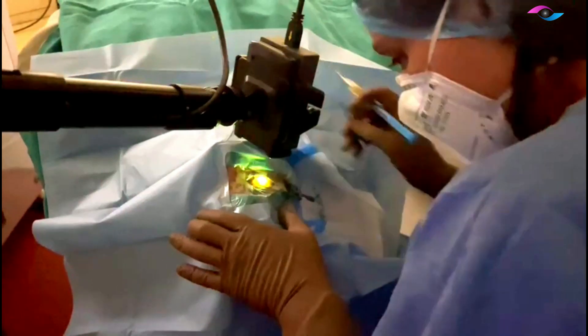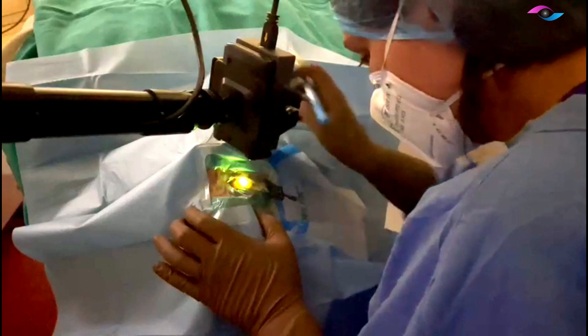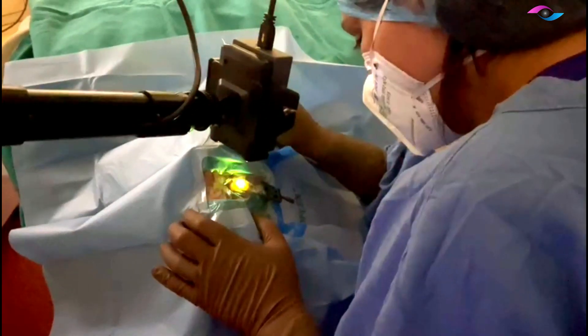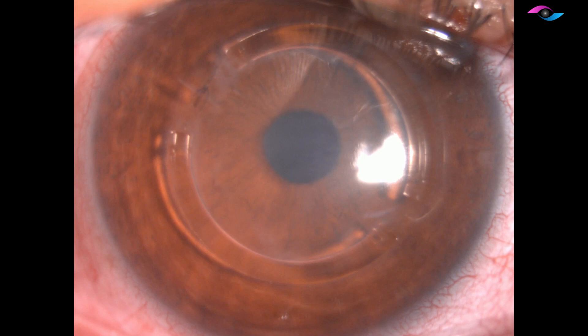We then switch on our UV lamp, and while giving the UV radiation we keep instilling the drops every two minutes. Towards the end of the surgery, we place a bandage contact lens on the eye and then the patient is called for follow-up. At one month post-op, we remove the suture.